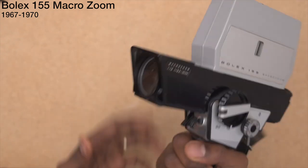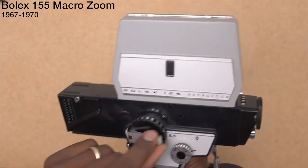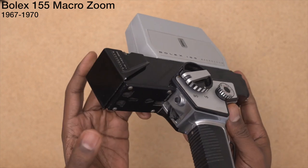Right here is a lens hood, slash lens cap. Zoom. It's your focus ring. Under here we got the trigger.